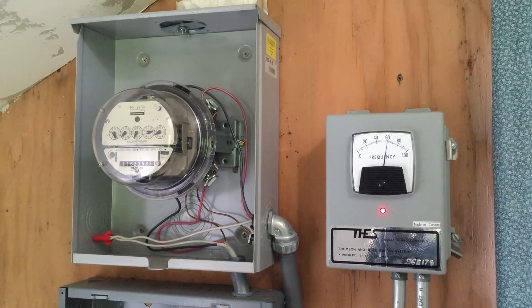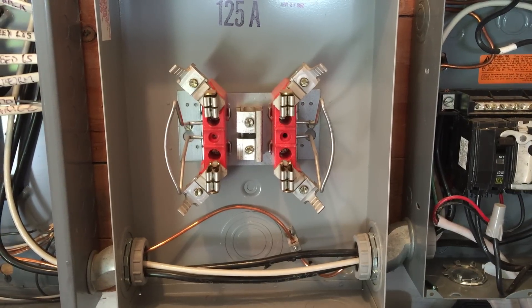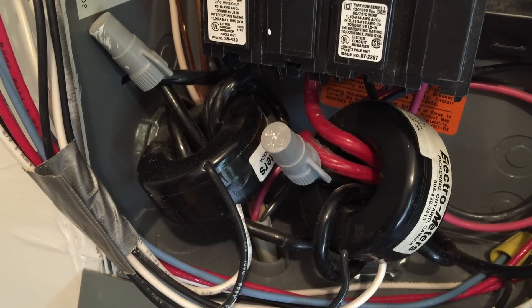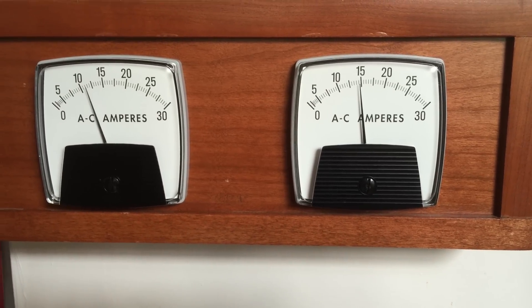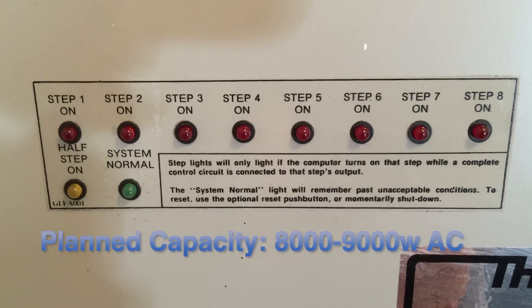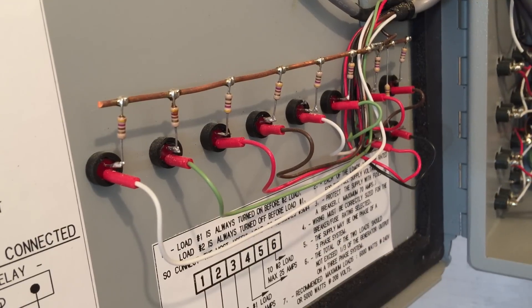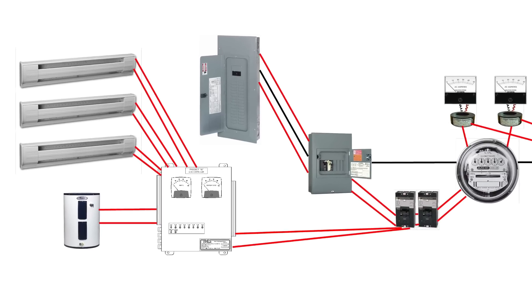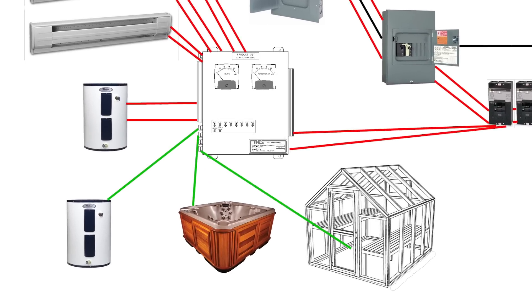The only other change we are currently making is to move the meter from the spring-fed powerhouse into the garage so it will read the new system. We will route the hot leads through amperage transformers in a new position, which will show us in the house how many amps are available. As we prove the new system's capacity and add more water for generating more power, we will configure the resistive loads to maximize the use of our newly harnessed resource. These might include another water heater, a jacuzzi, or possibly a greenhouse.